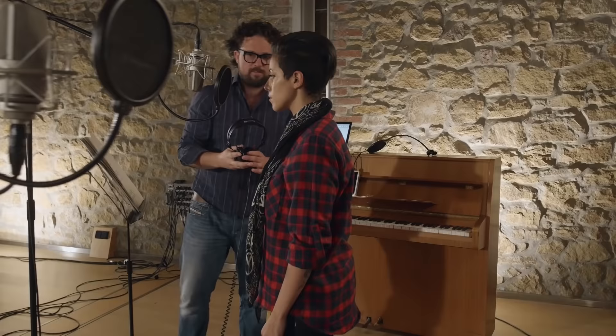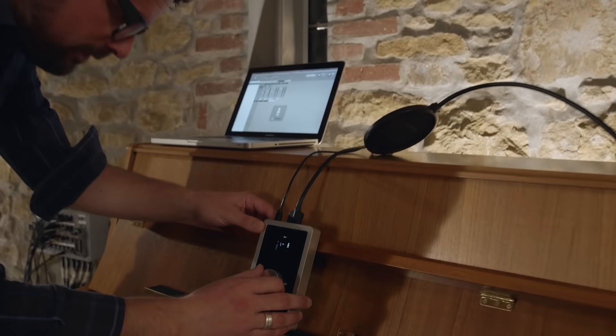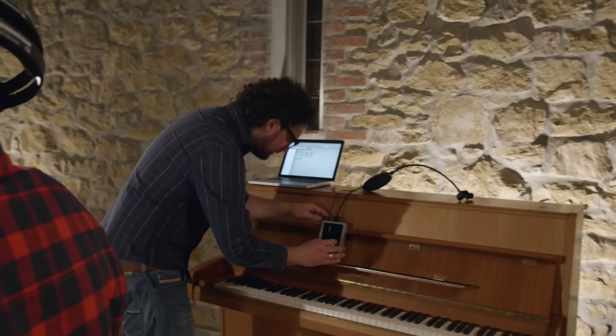The next step is to set the preamp gain. A lot of people record too hot — there's really no need to max out the converters. When you record at 24 bits, which you should, you've got plenty of resolution. So leave about 10 dB headroom above the loudest peaks.